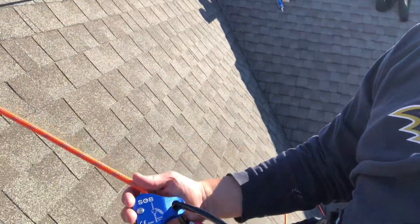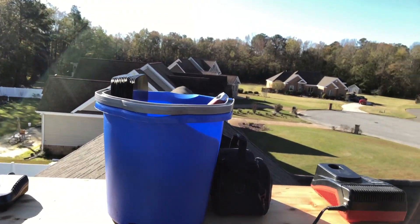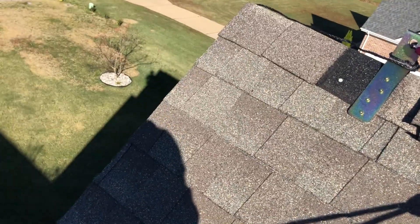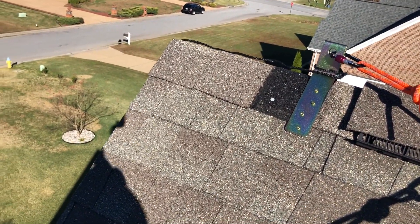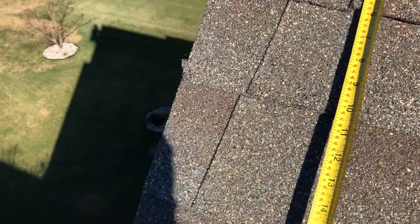Then with my rope grab, I went and made myself a platform to fit on the peak so I can put my charger and my equipment. I'm going to find the top left corner of my first row of panels.